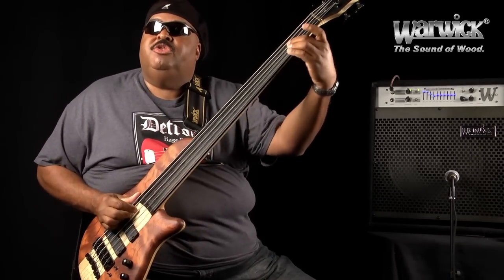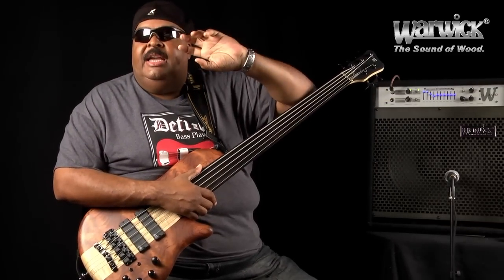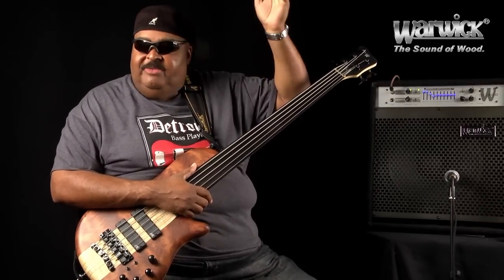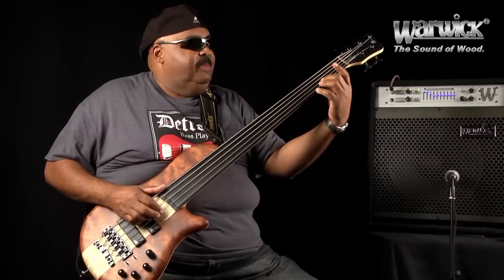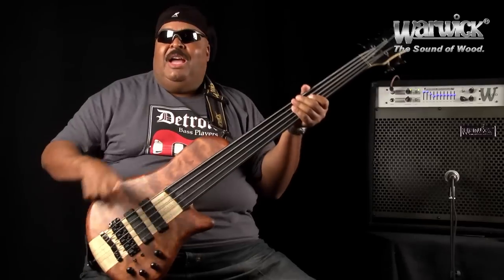You can do the vibrato as though you're playing a contrabass, a double bass, a bass violin with the bow. You can simulate it with this by moving the hand — that's one of the great things about it.